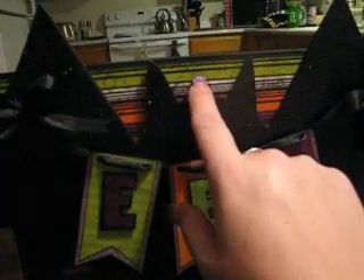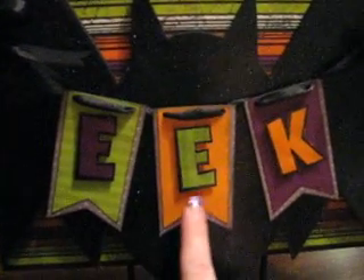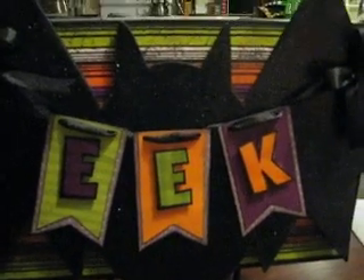I cut out these little banners. This paper is from Bow Bunny Blue Crew, which is from last year, and then there's some from Doodlebug Haunted Manor, which is from this year. I just used that orange wherever needed.